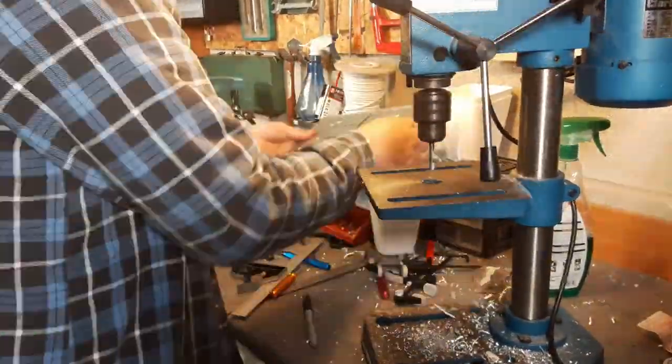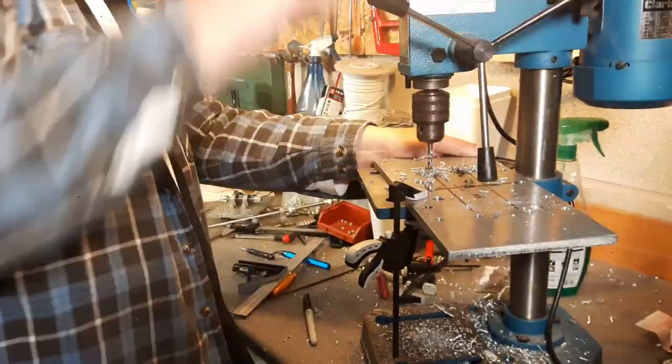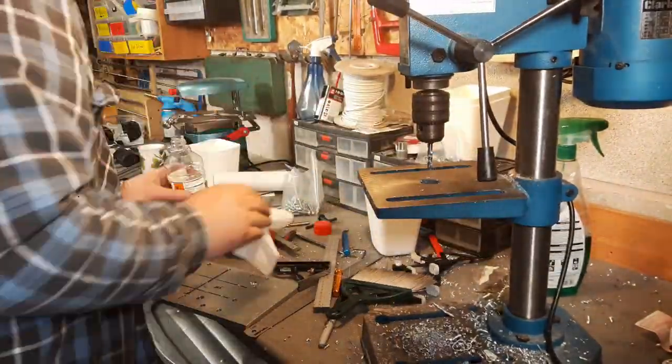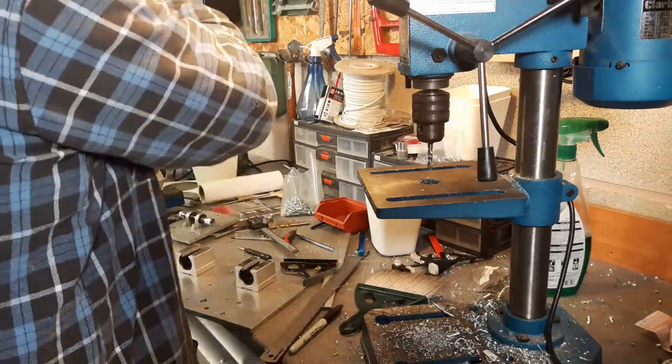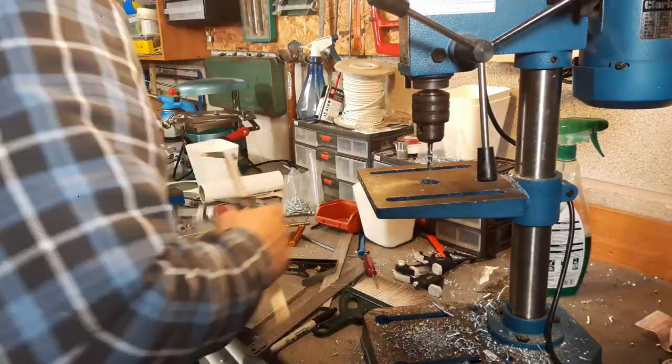I ended up having to move the pulleys around a few times just to get it all to fit, and I think in the next video you'll see that I actually got that wrong — but we'll go into that when we get there.